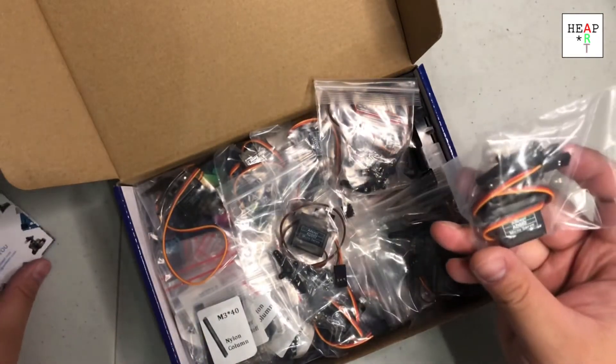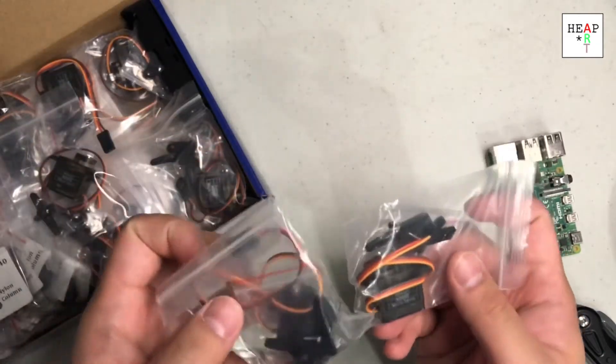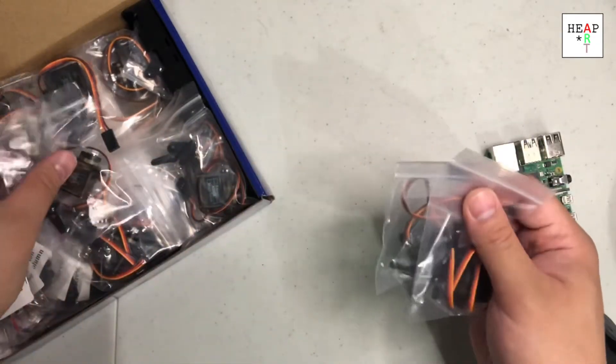I got some motors — servo motors, micro servo motors to be exact. I would assume I have at least six of them.